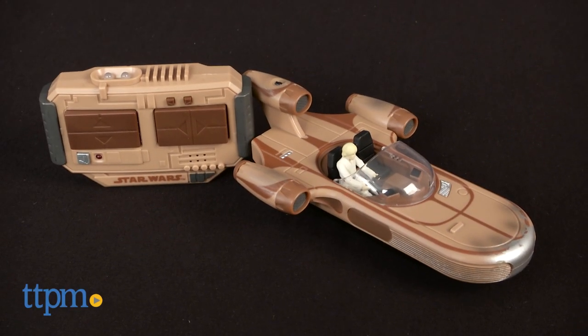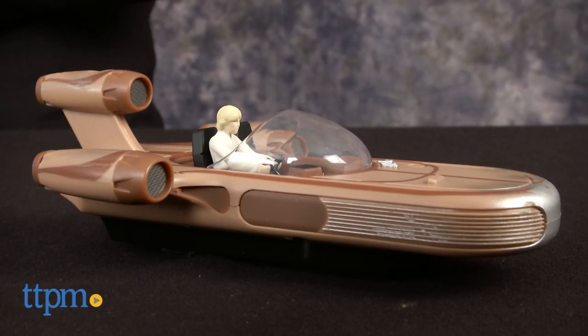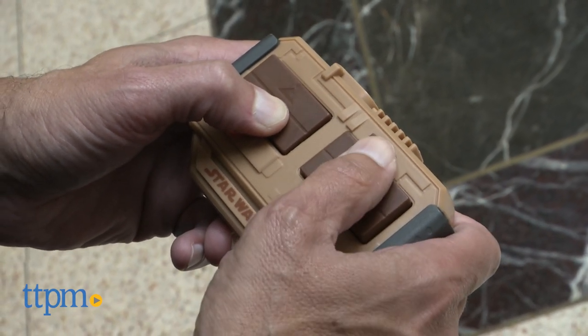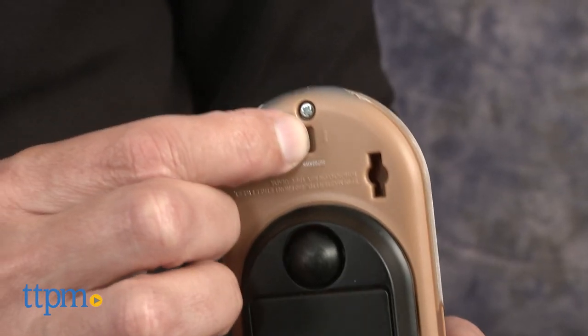This is Jim from TTPM. From Star Wars and Air Hogs, this is the remote control X34 Land Speeder. First thing you need to know: this is not radio control, this is remote control, so you have to be in line of sight — it only works from about 25 feet. You will also need six triple-A batteries for the land speeder and for the remote.